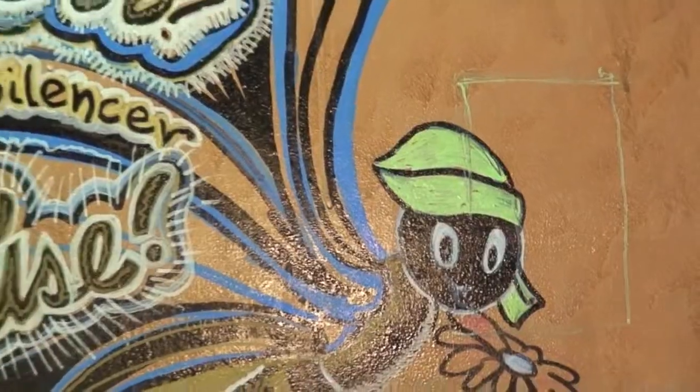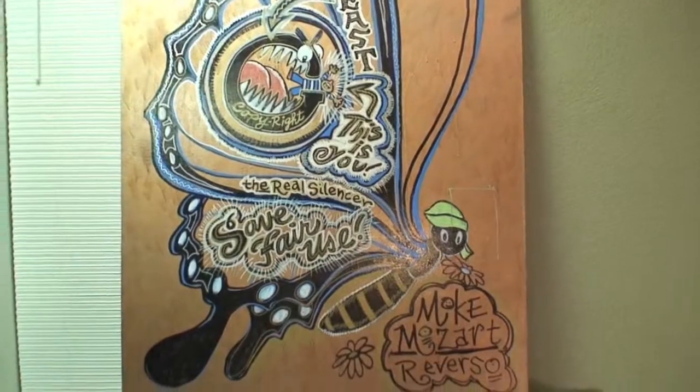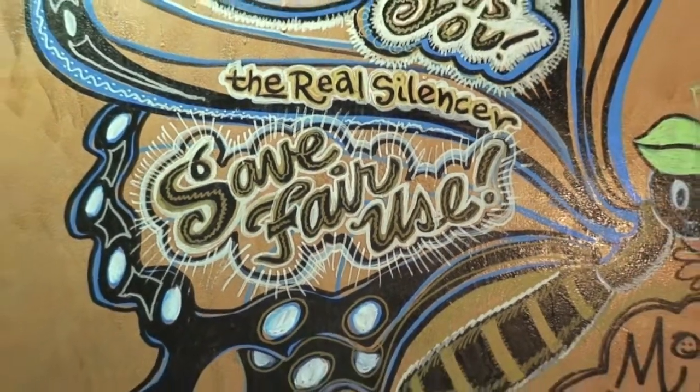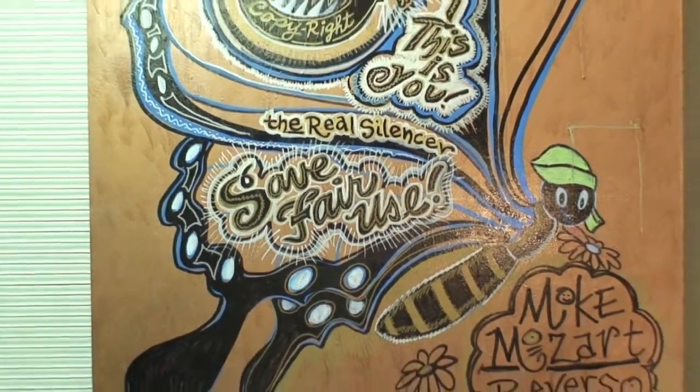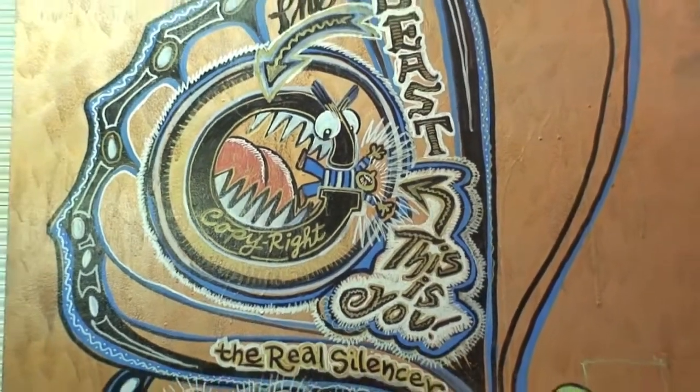I still can't see how people mistake these for something else. That's actually a gigantic butterfly. How could anybody get that wrong? We need to say fair use, because this is commentary on the big media companies and how they're trying to silence you. So copyrights now are the beast.